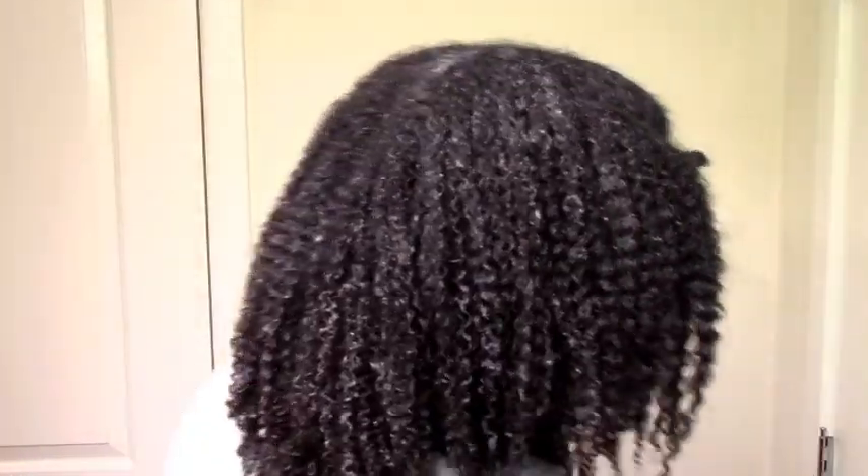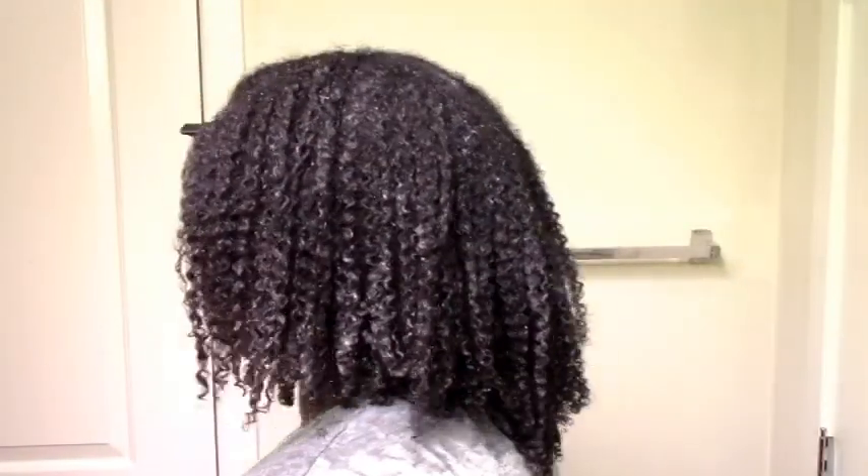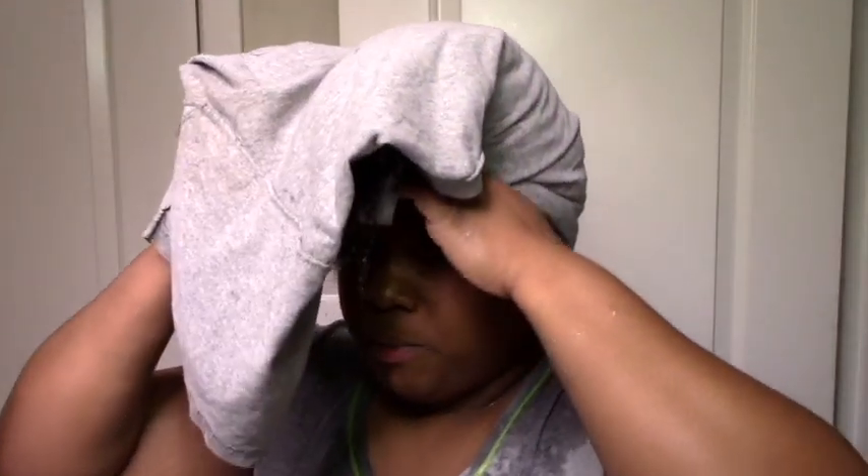This is how it looks just after the application. When I use eco styler I plop — I'm not an expert at plopping since I don't do this super often, so don't judge! I wrap my hair in a t-shirt like this and leave it in for about half an hour. I might swap out for another t-shirt — it doesn't get fully dry but it gets a little lighter and drier.